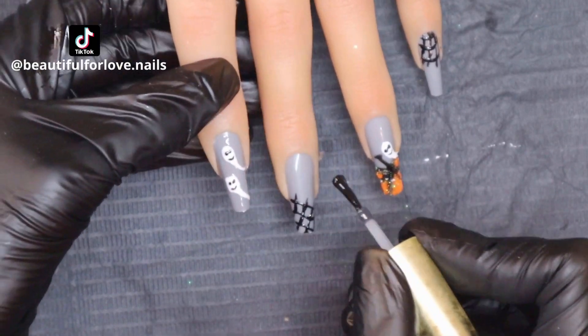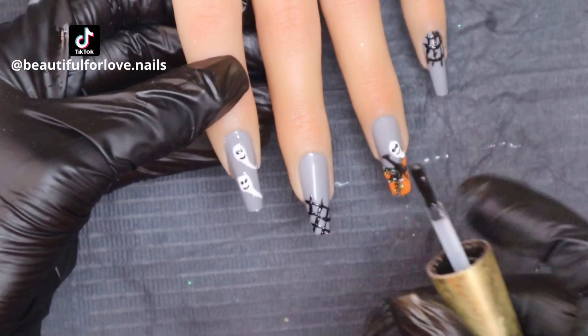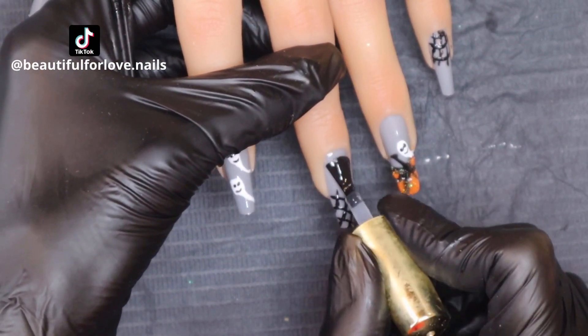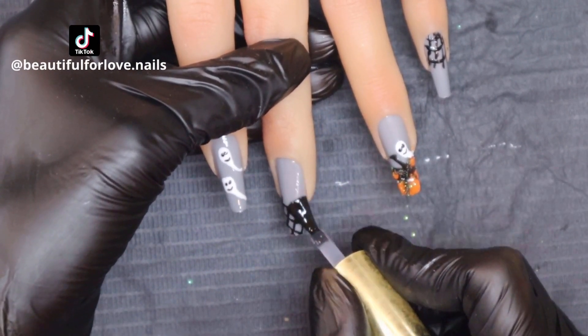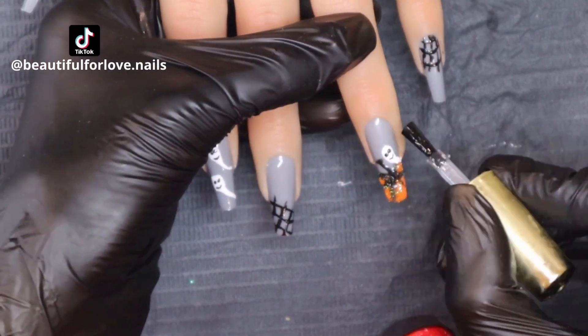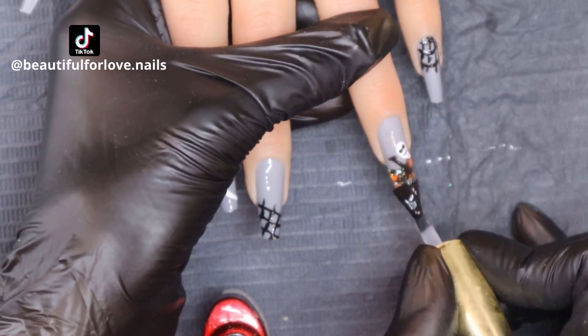And it's done! It's a very easy, quick design. I really like it. Grey, I think, goes well for this Halloween. I never had grey nails for Halloween, so I was thinking this is a go-to.